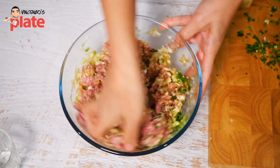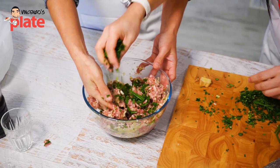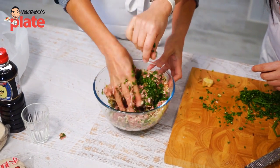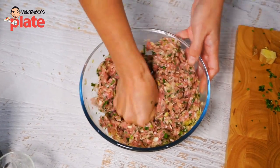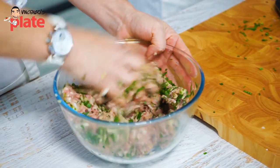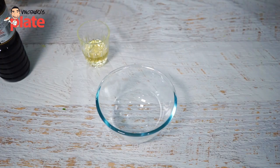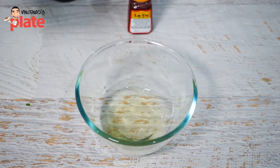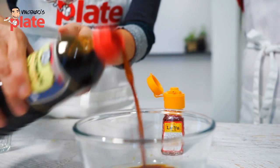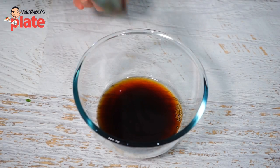We're going to add a bit more mirin and garlic chives. Then we have to wait 10 to 15 minutes to let the flavours develop. Now we are going to make a dipping sauce. What are we using? It's white vinegar and soy sauce. This is rayu, giving it flavour. Mix it well.